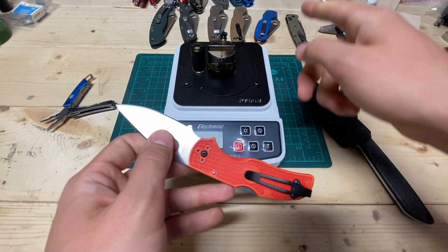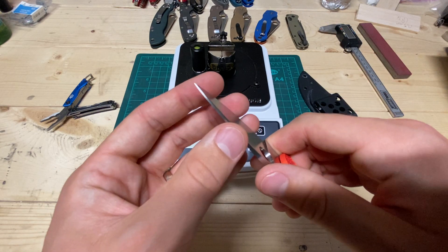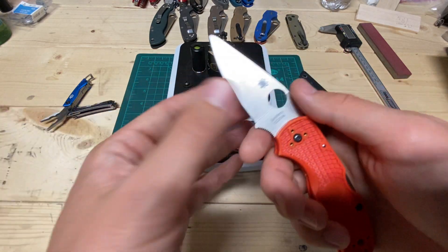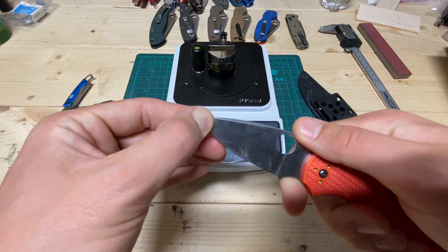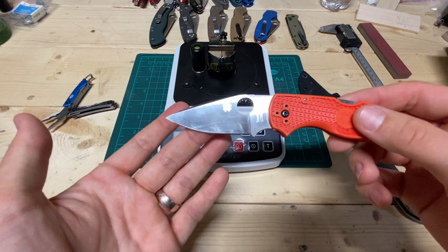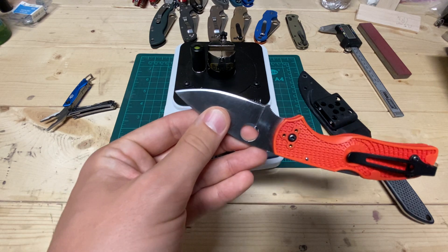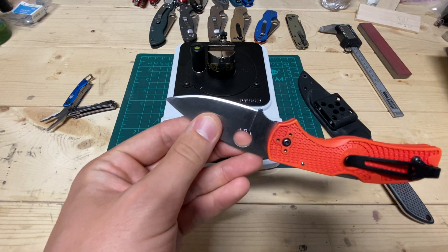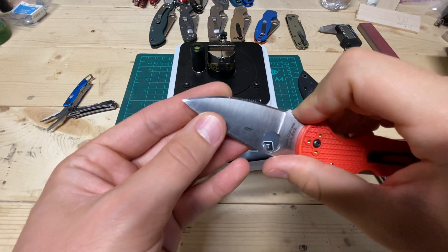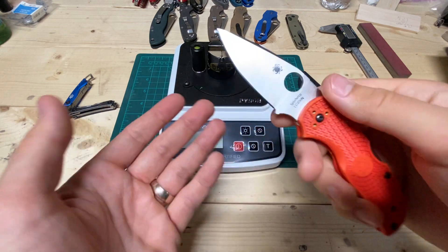After I did all that testing on the M390, I got a little bit more of an appreciation for the working edge. LC200N actually develops a decent working edge. This stuff is at 59 Rockwell or so, and it has roughly 4.5% chromium nitrides — maybe a little bit more than that. I'm guessing by the softer heat treat than what Laren tested, but roughly that.